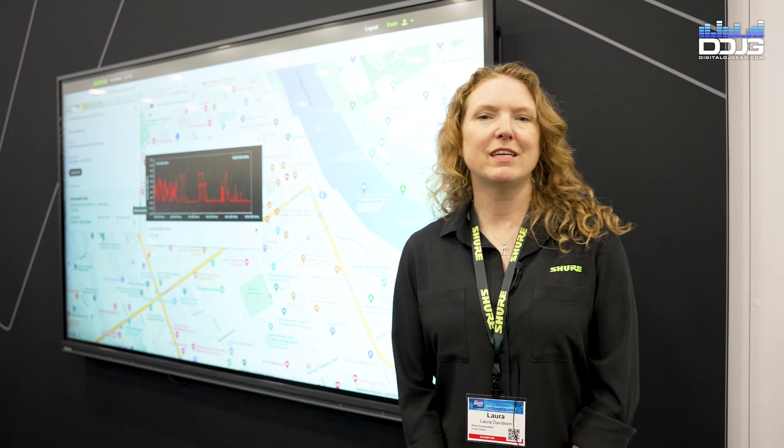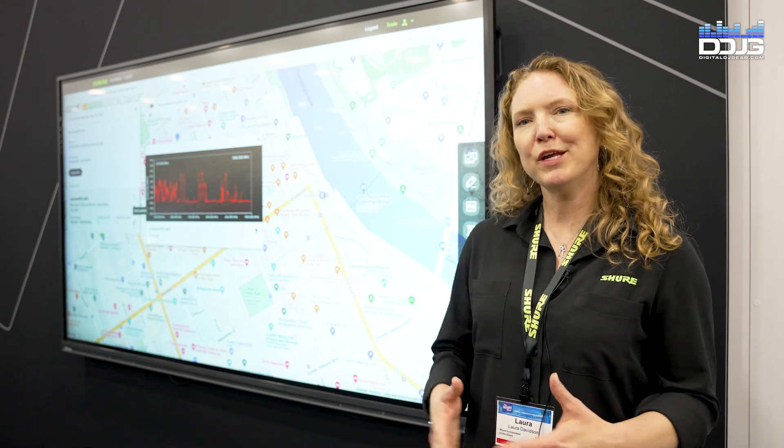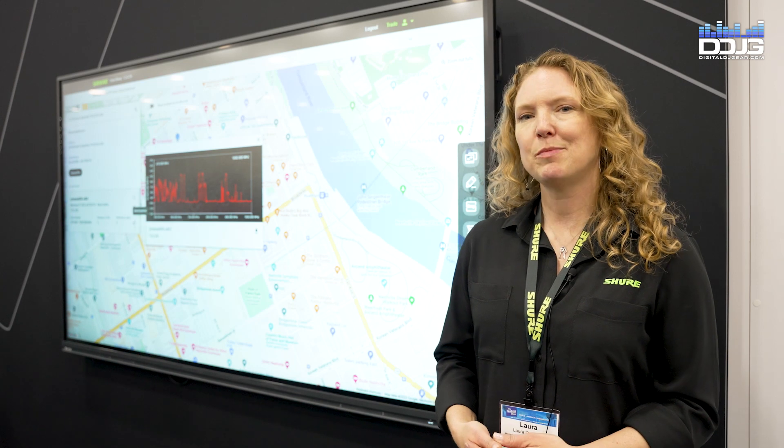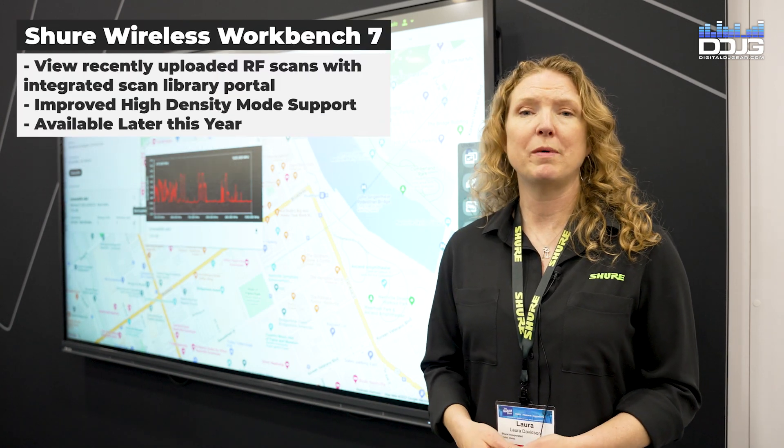Hey, what's up everybody? I'm Laura Davidson here with Shure at NAMM 2023. We have some really exciting new products to show this year, especially our new scan library functionality that's added to Wireless Workbench 7.